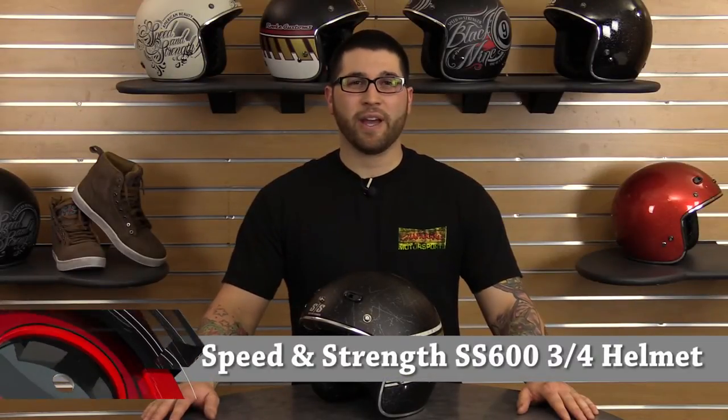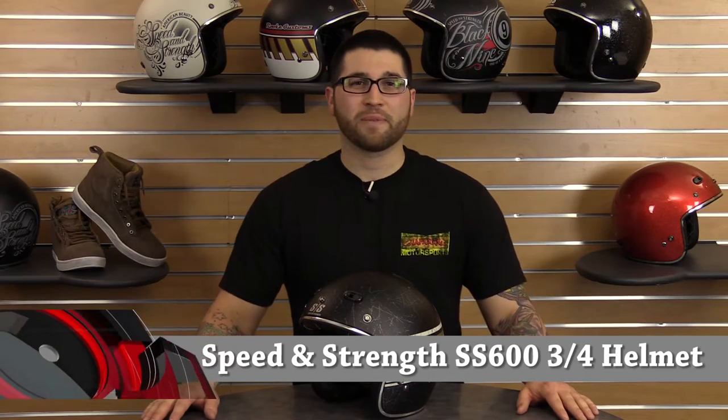Hey guys, I'm Matt from Chaparral Motorsports and today we're going to take a look at the new SS600 three-quarter helmet from Speed and Strength.